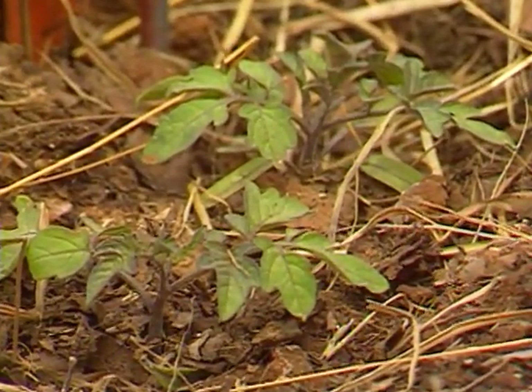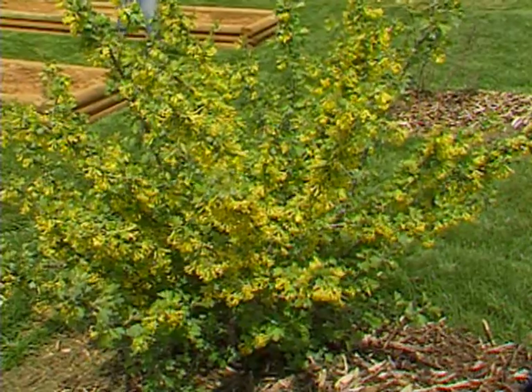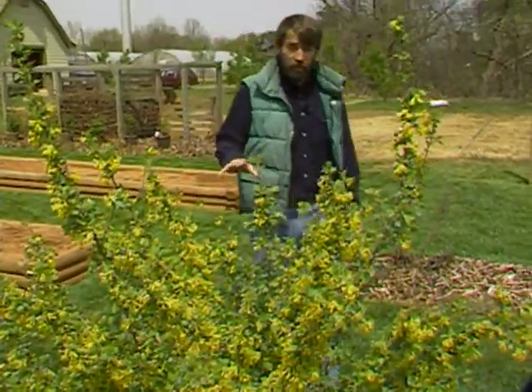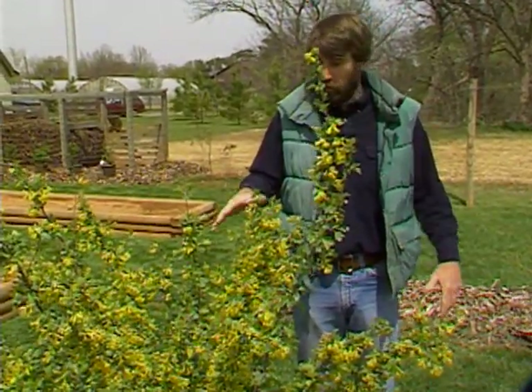Let's go see how Jim fared in the fruit orchard and see what sort of damage we had there. Our golden currant, even though it's in full bloom, came through the 27 degrees with basically no damage that I can find. I've cut several buds, several flowers, and I haven't seen any damage from the cold. So at least on the golden currant we should have fruit on this year.